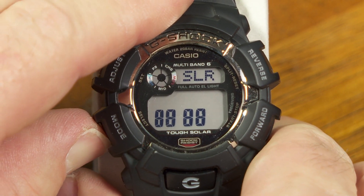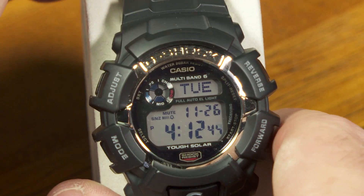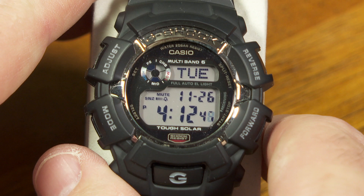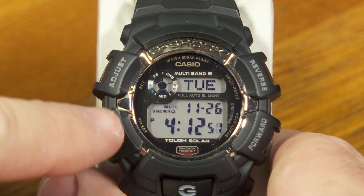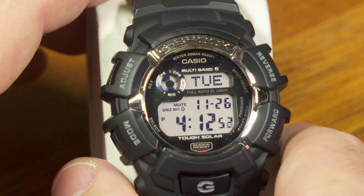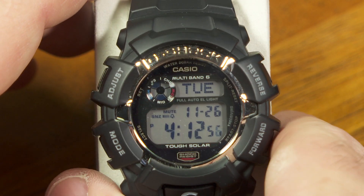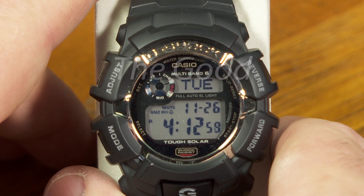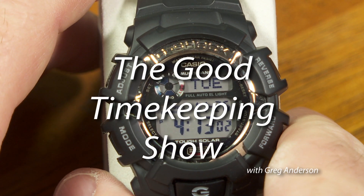And those are all the diagnostic screens for this watch. A lot of other G-Shock watches do similar things when you press those combinations of buttons, so I just thought I'd show you what it's like on this watch. And now you know. I'm going to have another episode of The Good Timekeeping Show coming up very soon, so thank you for watching.